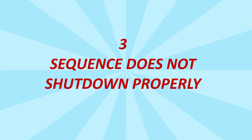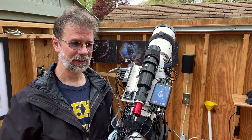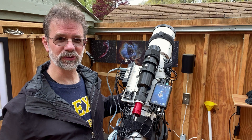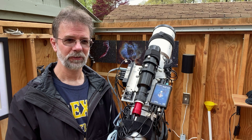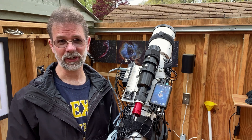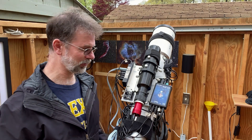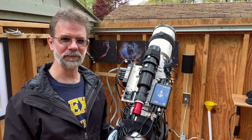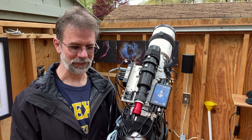Issue number three: I was using Nina to do the capturing, and after Nina finished, it was supposed to shut down automatically — take the scope back to home position and shut everything down. But it didn't. I got up in the middle of the night to check on things, and it hadn't shut off properly. The scope was pointed down into the wall. I fixed everything up and shut it all down, thinking, what the hell is going on with this thing?